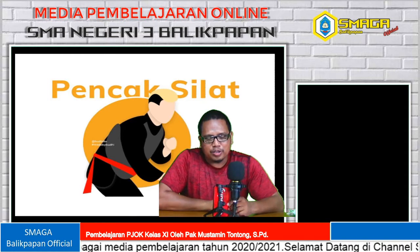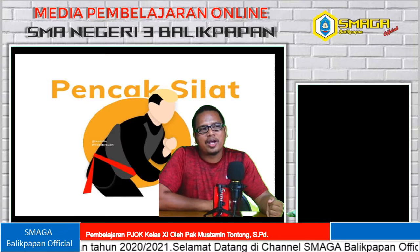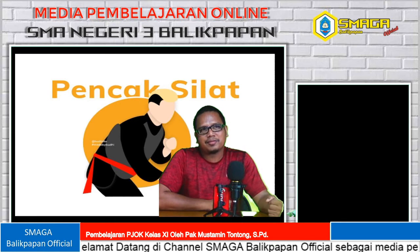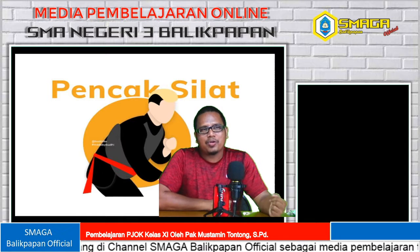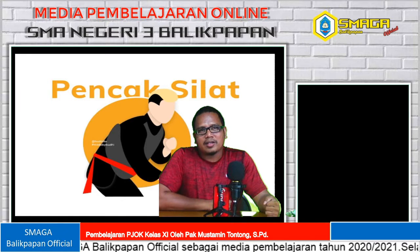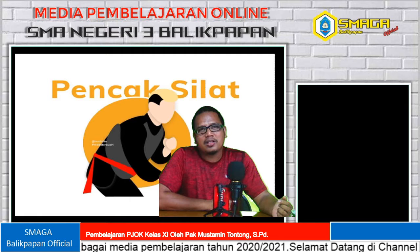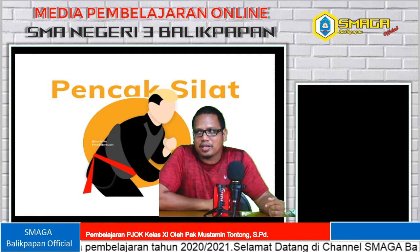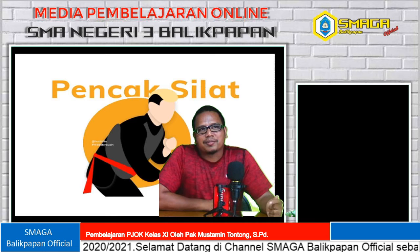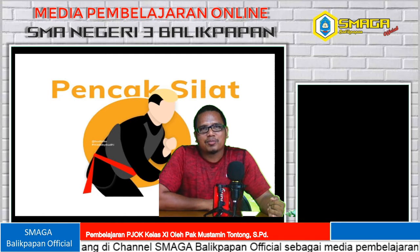Jadi, kesepuluh teknik dasar dalam olahraga pencak silat ini videonya sudah saya share dari kemarin. Kalian nonton dan amati videonya. Sesudah diamati dan dipahami, mulai dipraktekkan dan divideokan. Saya tunggu hasilnya. Saya kasih waktu kurang lebih 3 minggu dari sekarang untuk dibuat dan dipelajari, dan dikumpul kembali tugasnya. Itu sebagai pengantar untuk materi pencak silat beserta tugasnya.